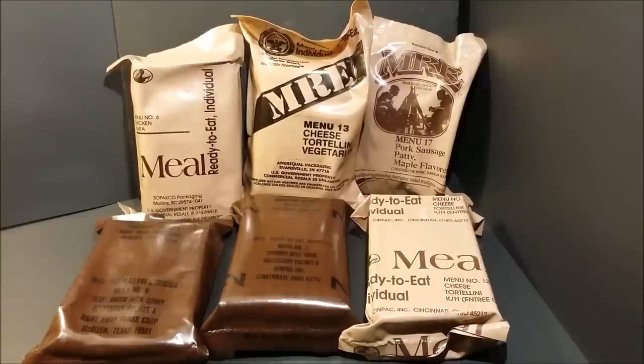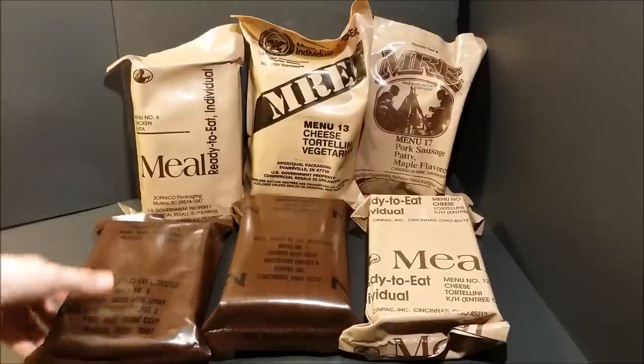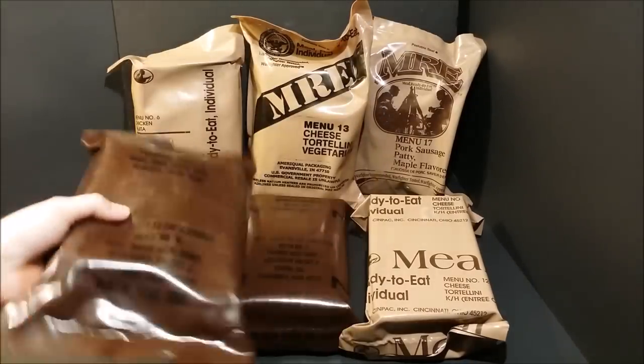Hey, what's up everybody. So today what we're going to be doing is taking a look at all the different bag designs for the MRE. To my knowledge, I think I have them all right here. This is not exactly going to be a ration review — this is going to be more of an informational video. We're just going to dive right in.